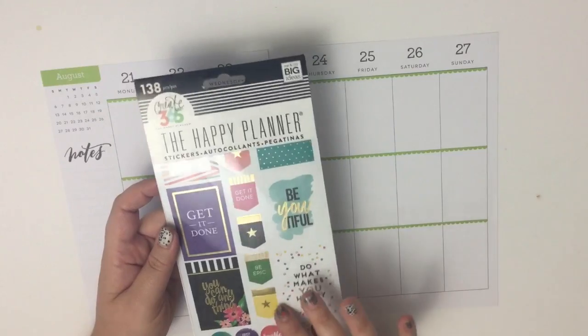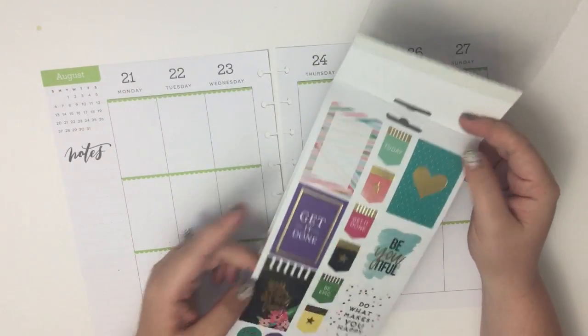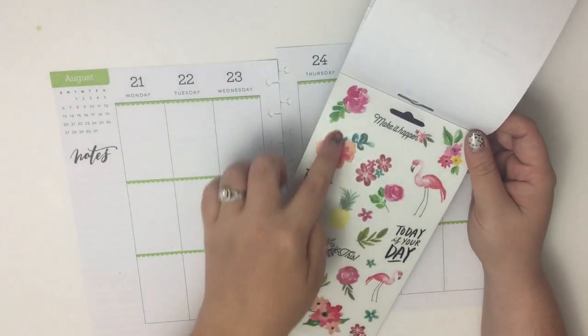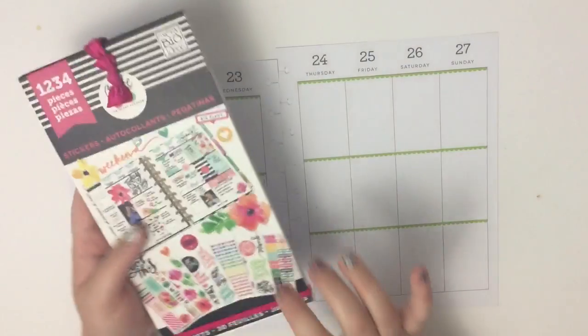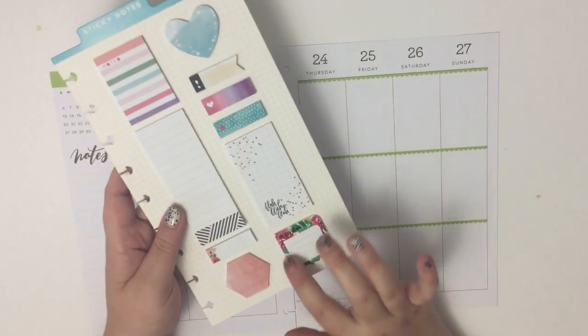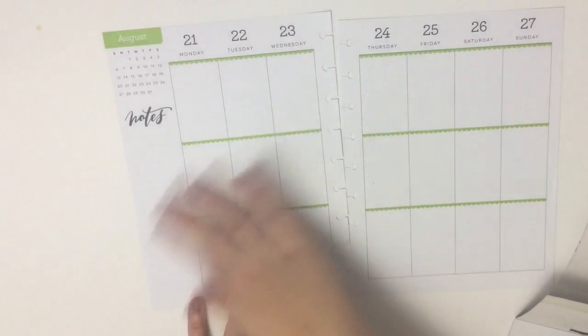I'm going to be using this sticker book — you can get this at Hobby Lobby or Mardell's. It has some florals and a few stickers. I'm also going to be using those same floral stickers that are in this sticker book, and then the same florals here on these sticky notes, and I'm going to turn some of these into stickers.